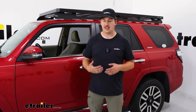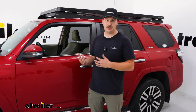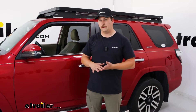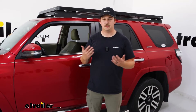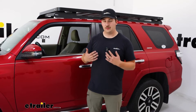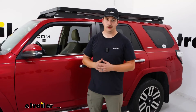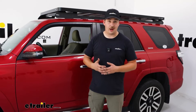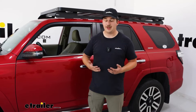Frontrunner doesn't specifically list a weight capacity for their platforms. Instead, they refer to the vehicle's roof capacity, and since this bolts directly to the roof, that makes a lot of sense. Just check your vehicle's information to find out what your roof can handle to know what the platform can handle too. Overall I think it's going to be really strong. Speaking of how it installs to the roof, that's what we'll show you next.